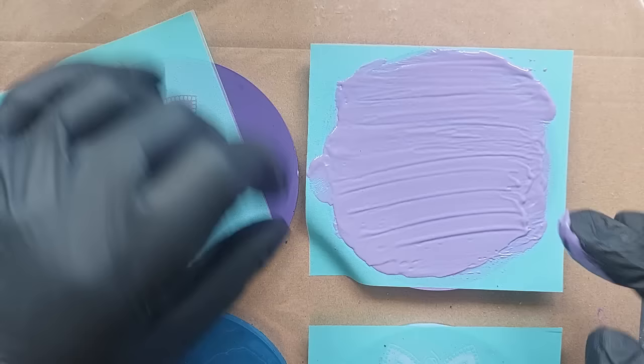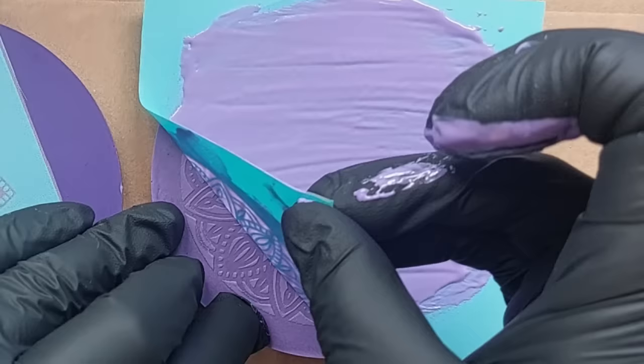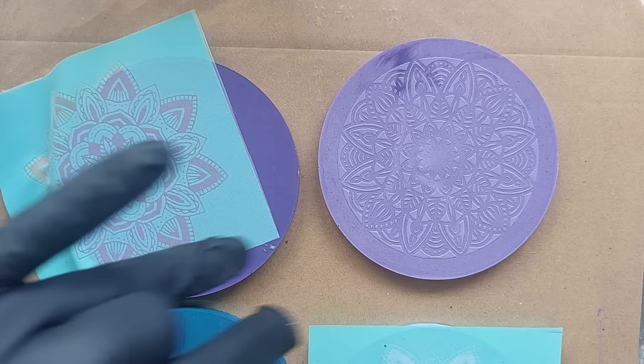I'm just gently rubbing over the surface to leave a thicker layer before I peel back the silk screen to reveal what's underneath. I don't want to have you sit through all of them, but this is the result — it's so pretty, totally ruined by the accidental marbling. But the technique itself — what a dream.